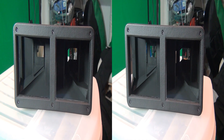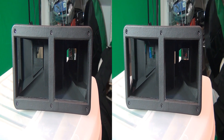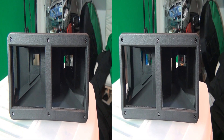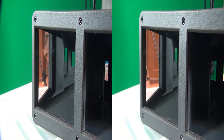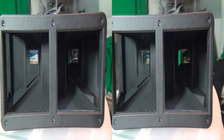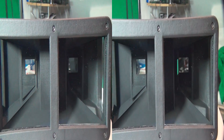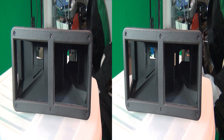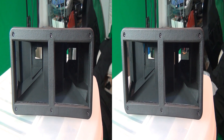Let's have a little 3D look at the adapter. So how does the adapter work? Well, as you can see there are two boxes almost that the camera will look through. On the inside of the adapter there's a mirror, so each lens will take a shot off one of the mirrors, thus giving you a wider inter-axial.